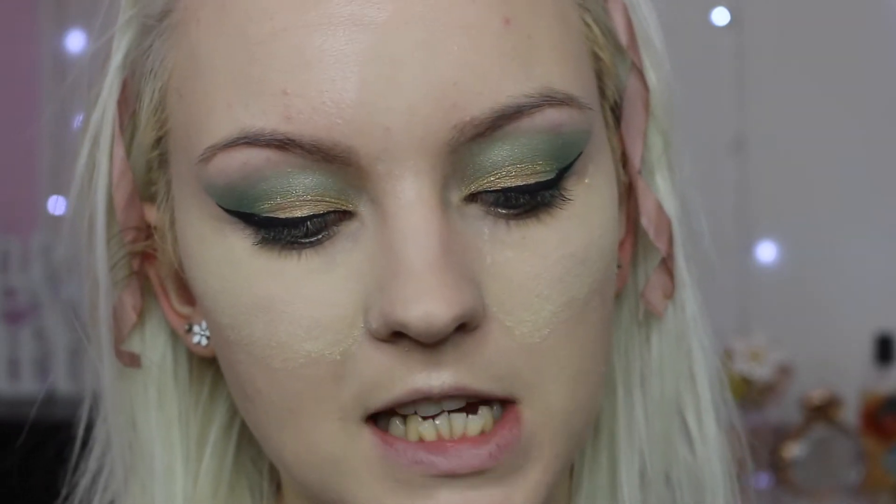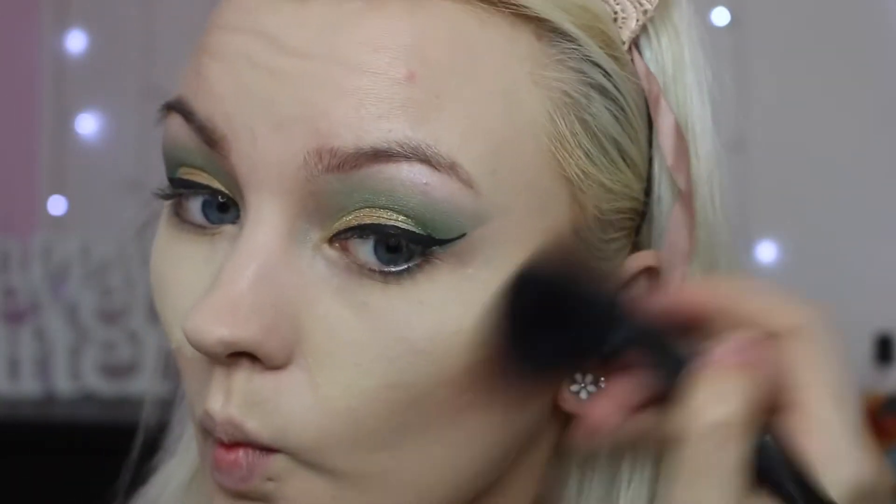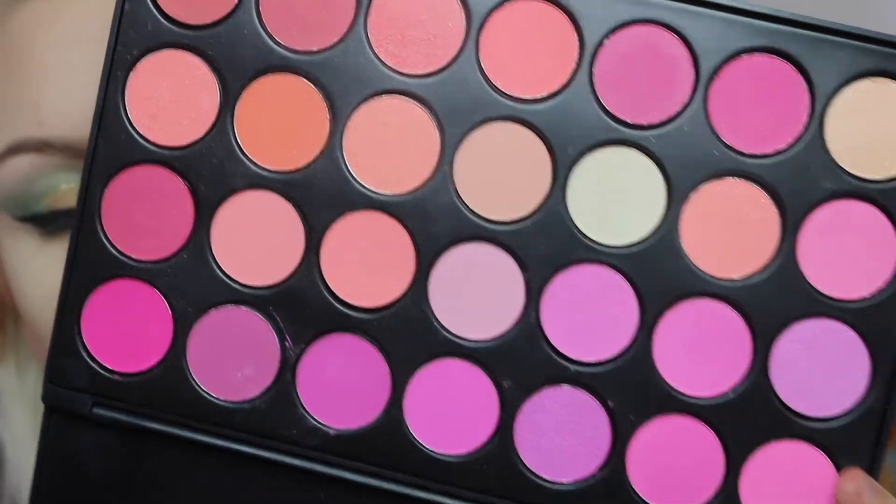Next I'm going to bronze and blush my face. For bronzer I'm going to be taking the QC Contour Powder Palette — some of the contour shades are absolutely gorgeous for bronzer — and I'm going to take this middle shade. Then going in with my QC Blusher Powder Palette, I'm going to take this gorgeous coral shade.